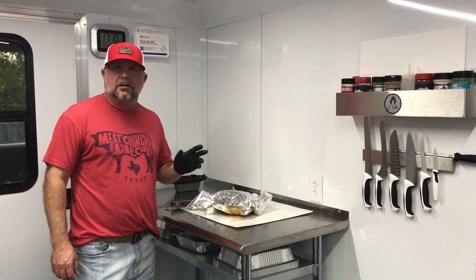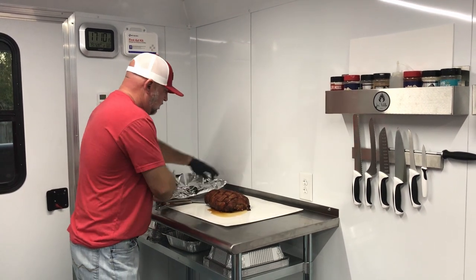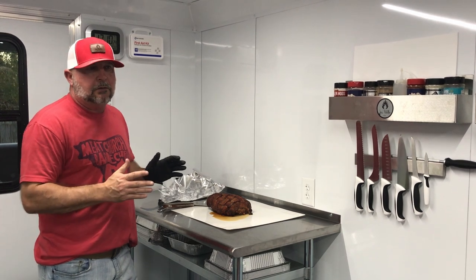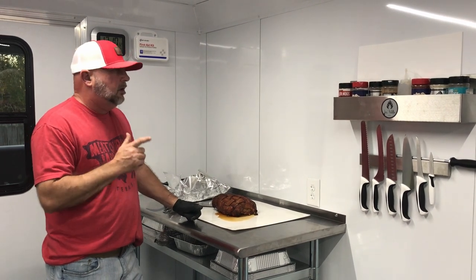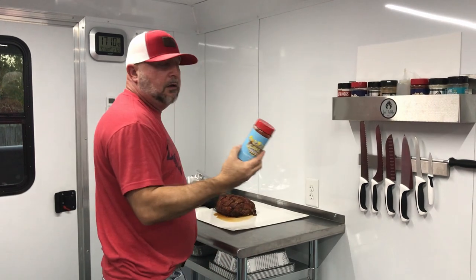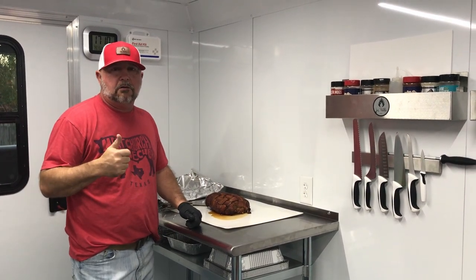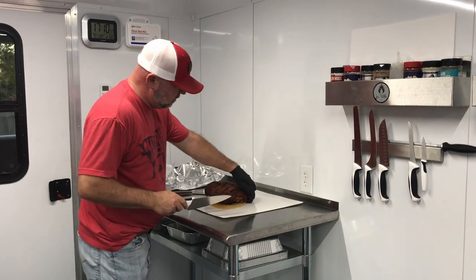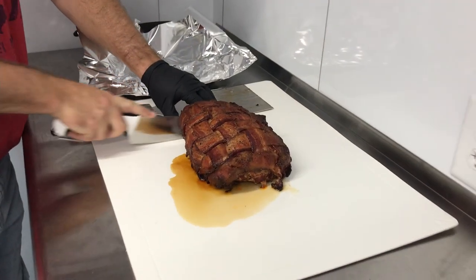Alright, so this pork loin has been resting about a half hour. Now we're fixing to cut into it and see how it looks. We've got some juices flowing. Just to recap — I'm not sure exactly how much this piece weighed, probably between two and three pounds, we'll say two and a half. Wrapped in a bacon weave, seasoned with Holy Gospel, put on the trailer at 225 on super smoke for about three hours, then cut up to 300 degrees for the last half hour. This is what we have. The bacon weave is going to be a little bit challenging as far as the slice goes, but we're about to find out.